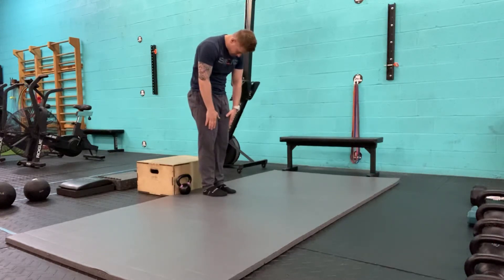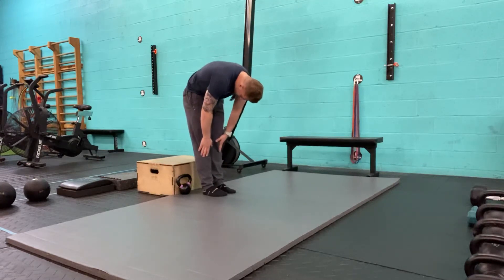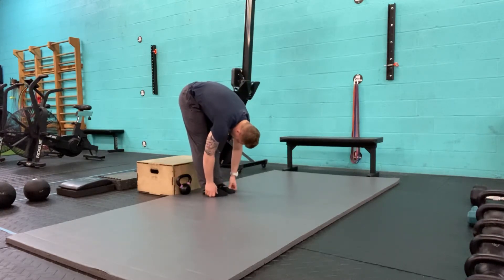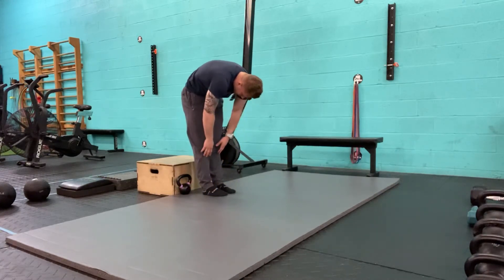I'm going into flexion, vertebrae by vertebrae, and then the lower back into flexion, down into the hips. If I can, I'll touch the ground. On the way back up in reverse, starting with the low back and the hips.